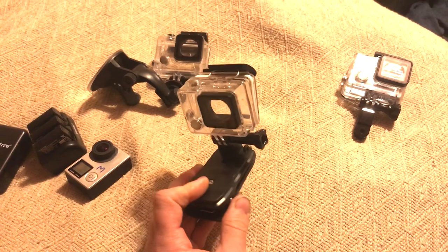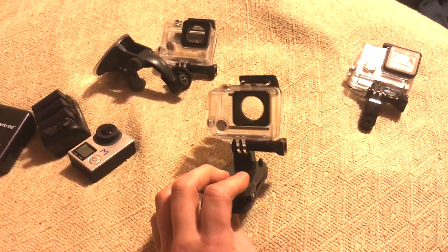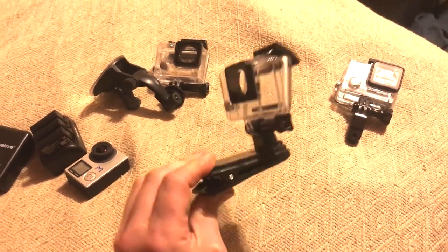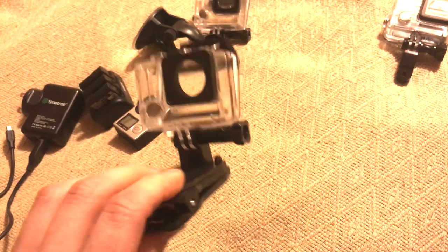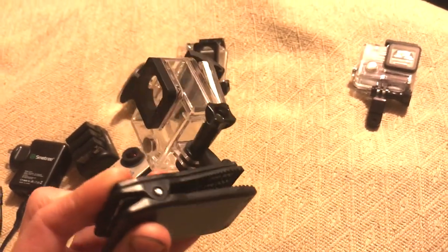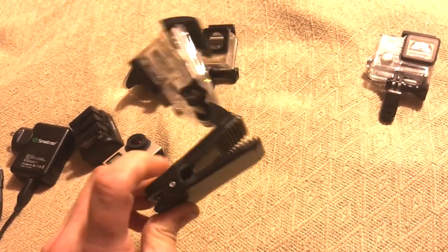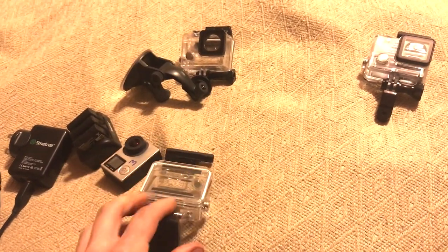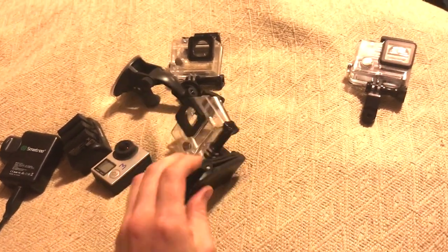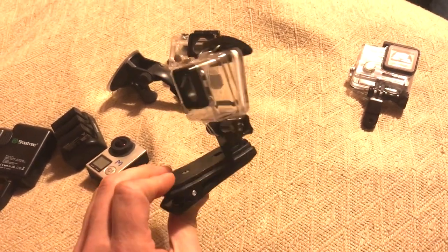This is the face cam — this is what views whoever is sitting in the pilot and co-pilot seat. This just clamps onto the dash. The teeth are kind of sharp. Our dash is junk so it really doesn't matter — it's old and brittle. But if you had a nice dash and you didn't want tooth marks in it, you could probably put duct tape or some kind of padding in, because it's a very tight clamp and it could potentially damage your dash.